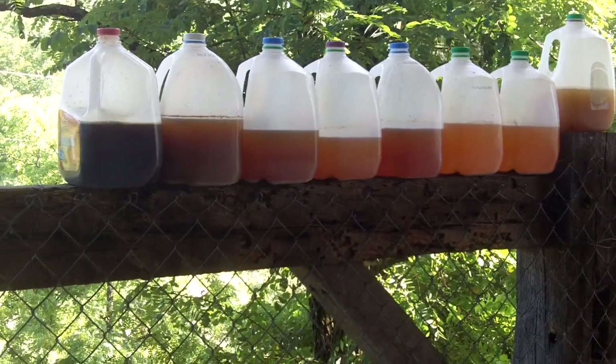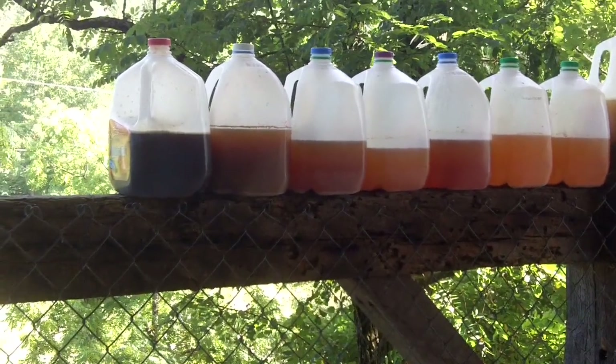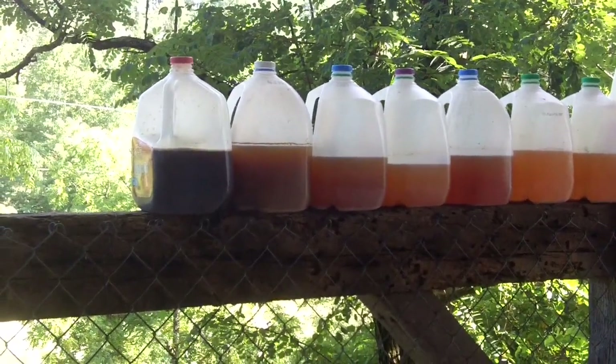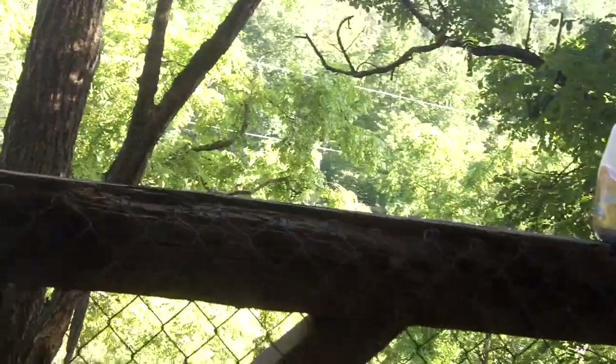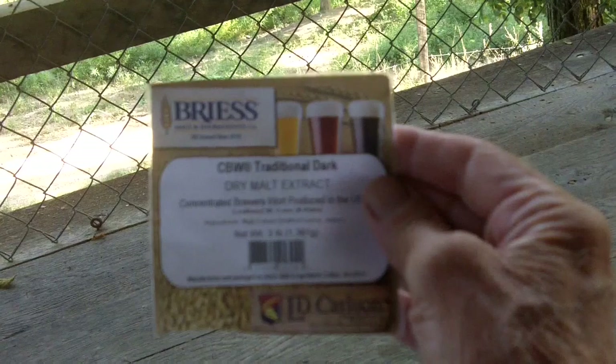I've made some changes. The dark brown one on the left — that's different. That's got a different malt in it. It's called Traditional Dark, which I guess means it'll be a dark beer.